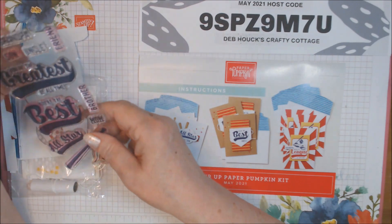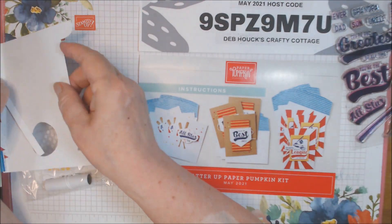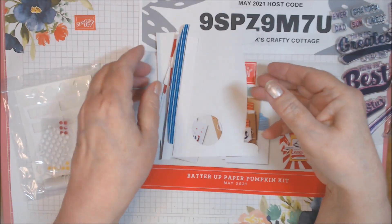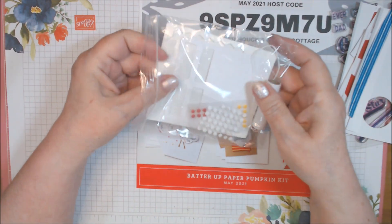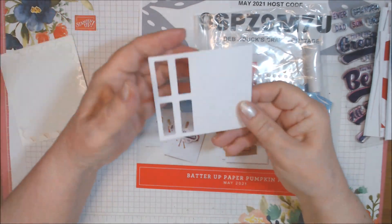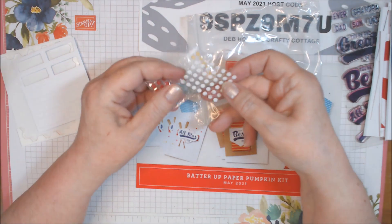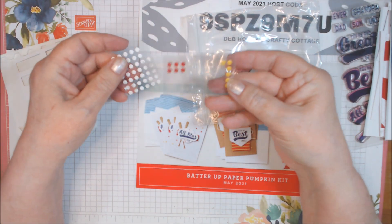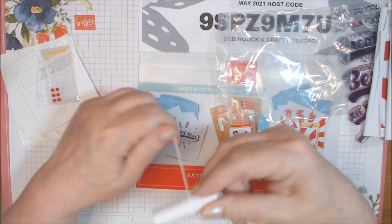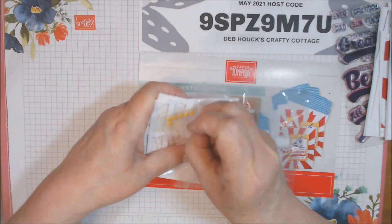Stay tuned to the end because something might happen. I still have the stamp set. The largest scrap I have is this piece of envelope, and here's all the rest of them which are going to go in the recycle bin. I do have a few dimensionals and quite a few of these little labels — I still have six of those. I still have a few of these red and yellow enamel dots, and just a little bit of this white twine left.